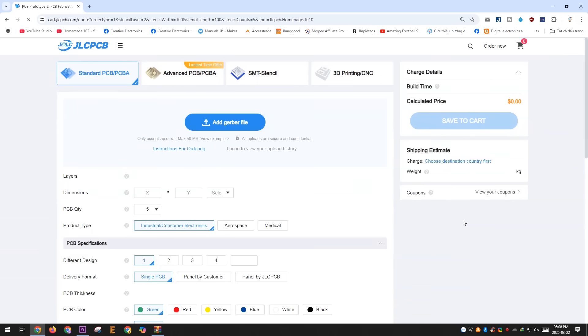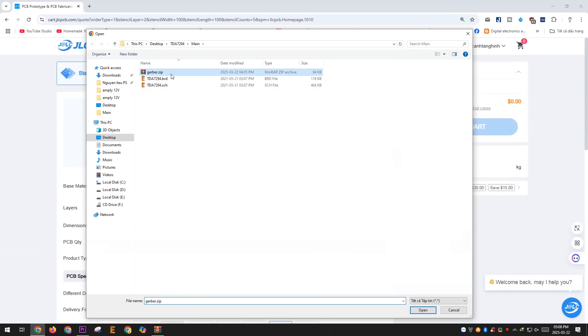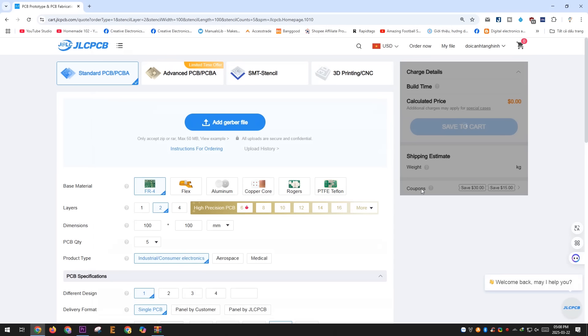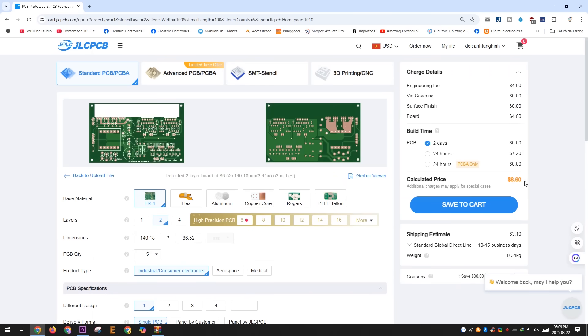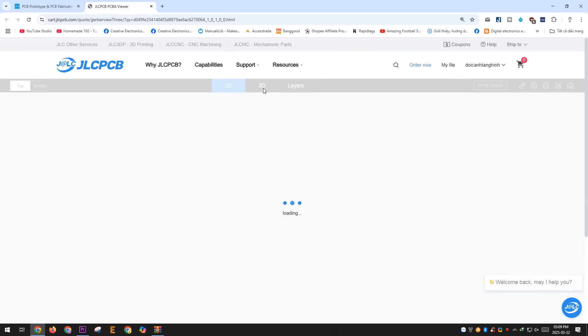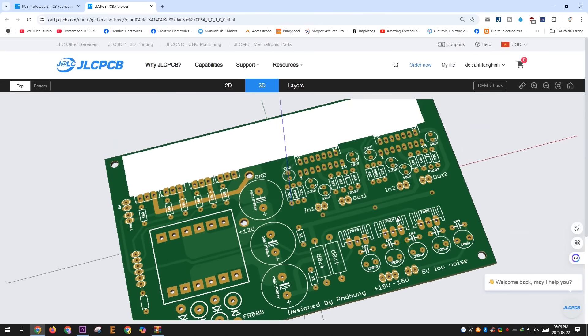Thank you to JLCPCB for generously sponsoring this project. JLCPCB is one of the leading PCB manufacturers in China and worldwide. Their PCBs are of very high quality and come at an affordable price. Production time is also very fast, usually under two days for standard PCBs. If they detect any errors or issues with your PCB, their support team is quick to assist you.